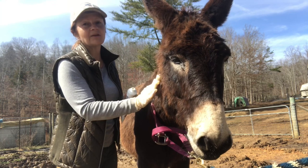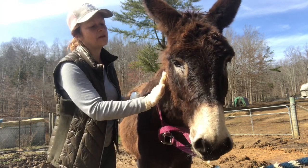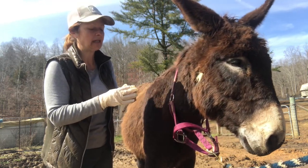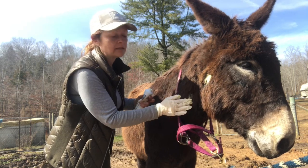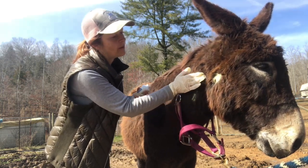You can also get Nu-Stock at Tractor Supply or any place that sells livestock supplies — it usually carries this. This stuff is amazing. I've used it on dogs that had mange and it cleared right up, and they grew hair back super fast. I've also used it on goats, so it is a very multi-purpose product.